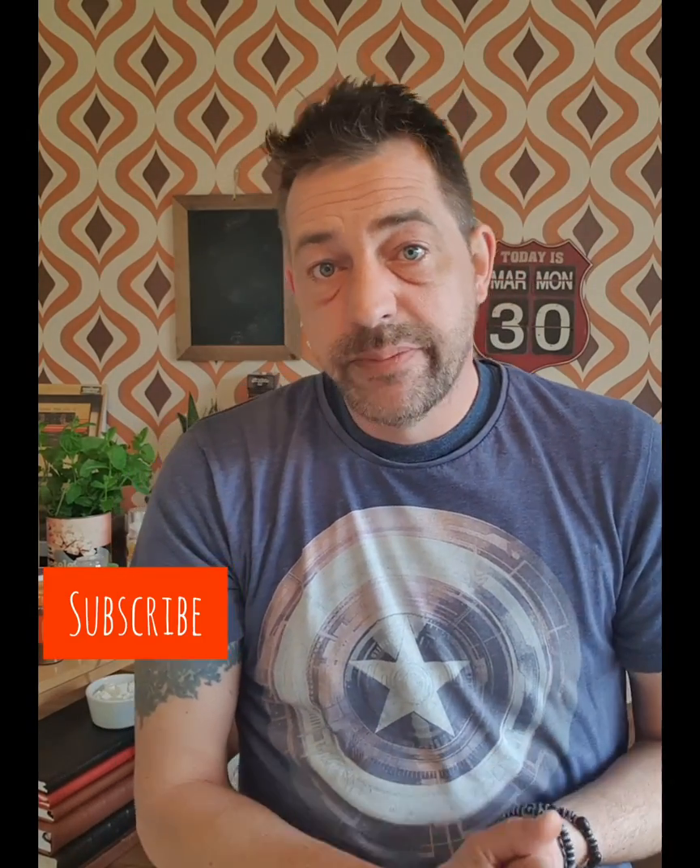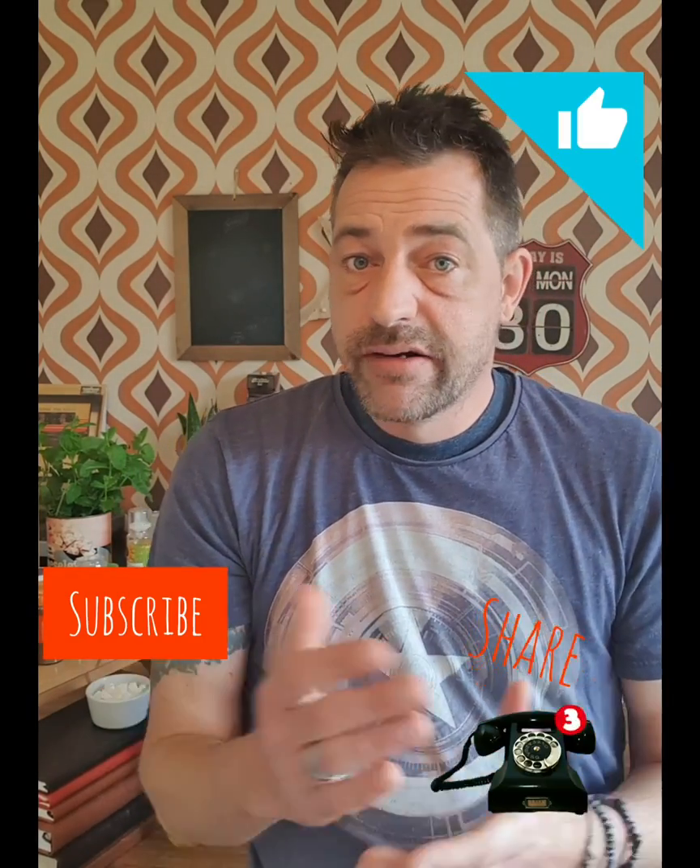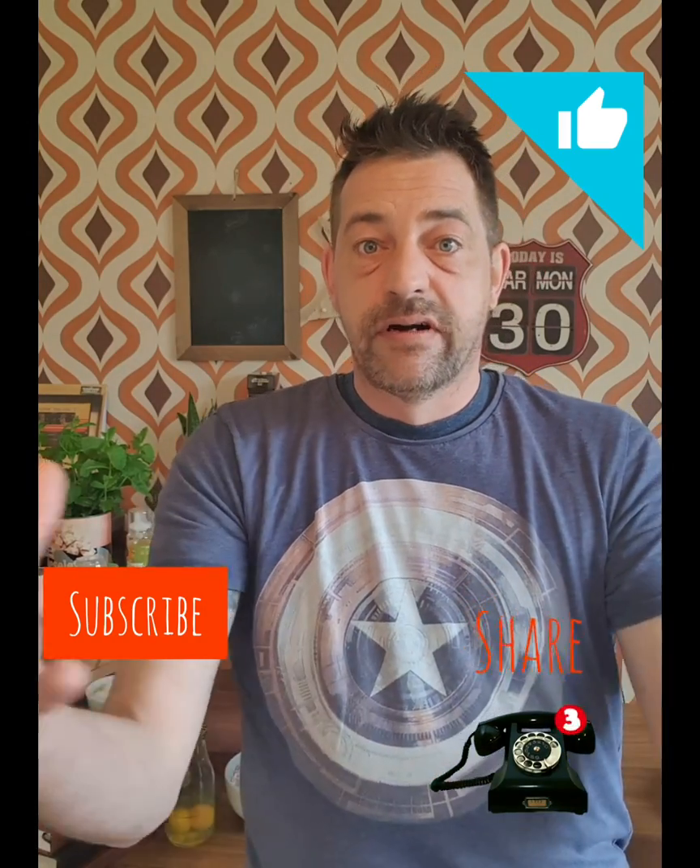While you're there, if you could subscribe, give it a thumbs up, share it — I want to get this out as far and wide as I possibly can and only you guys can do that for me. Thank you.